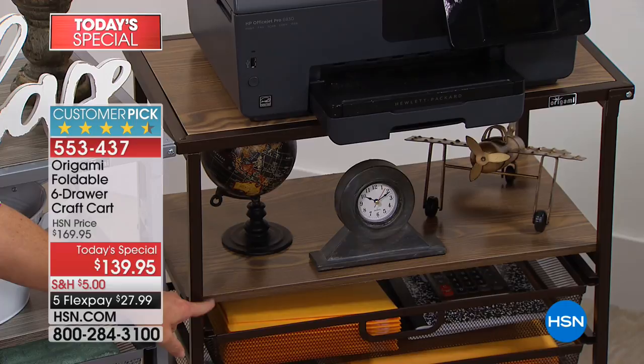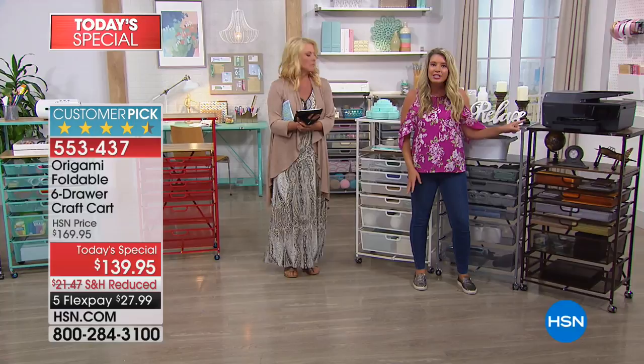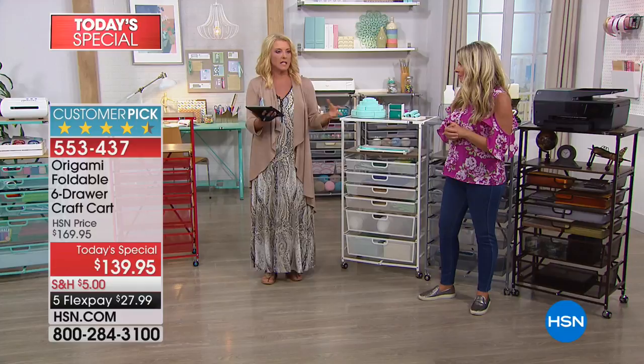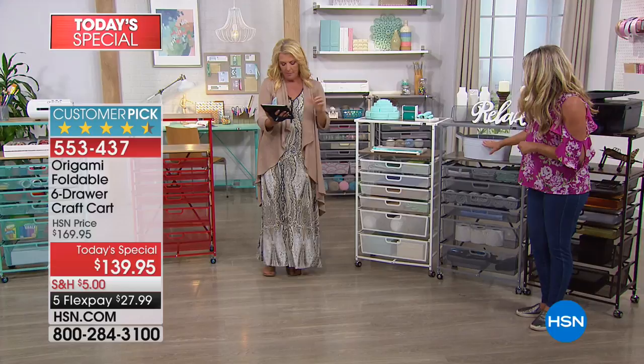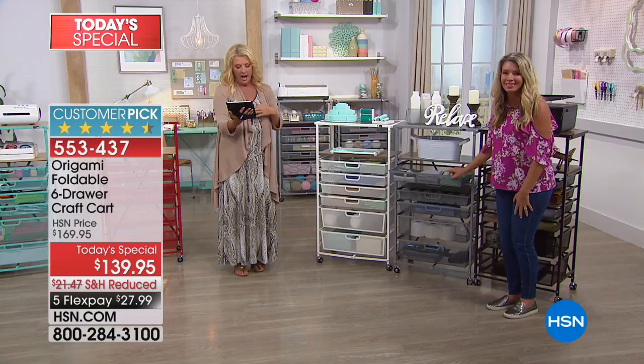If you have a bronze Origami at home, any other Origami in bronze is going to match — same with the whites and grays. We've done a turquoise desk that works back to the turquoise pieces we usually sell. Susan says she already bought one in black and uses it in her kitchen to hold extra items and bulk items. Tracy wrote in to say she loves Origami because she can put it together herself — she has two in her pantry, one in her closet, and one in her granddaughter's playroom.